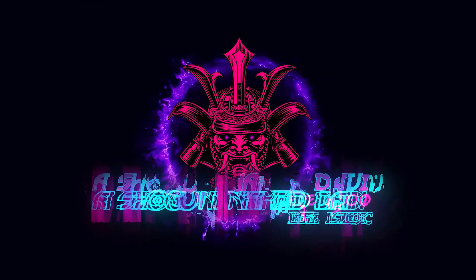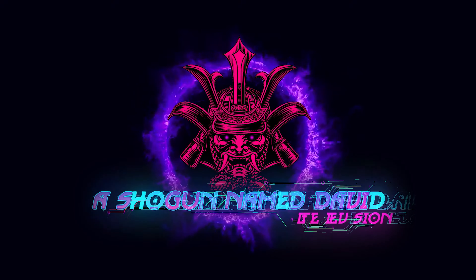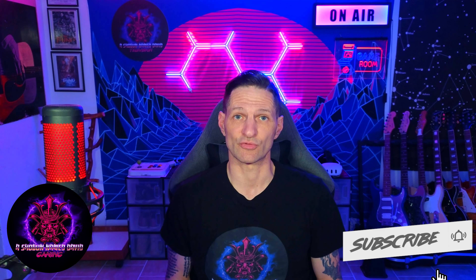Hello ladies and gentlemen, thank you for joining again today. We've got another tech review for you. Well ladies and gentlemen, I am very excited about today's review. It's going to be another Vantrue review.